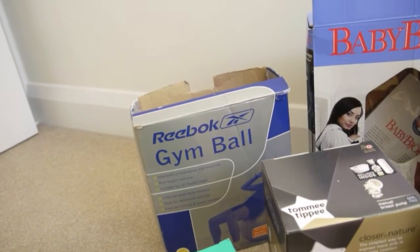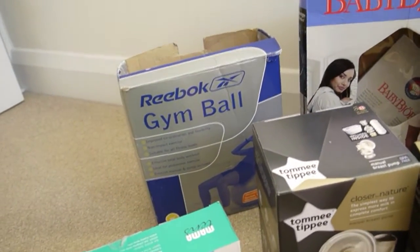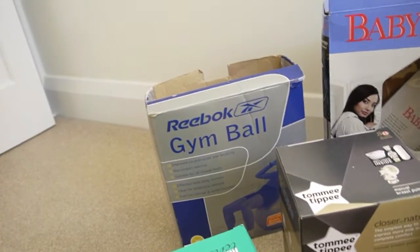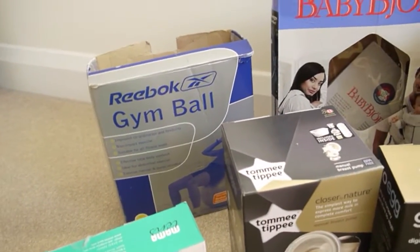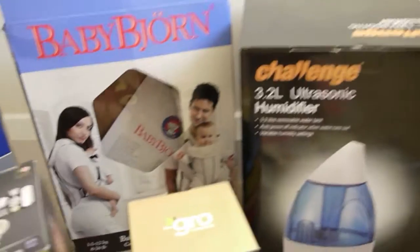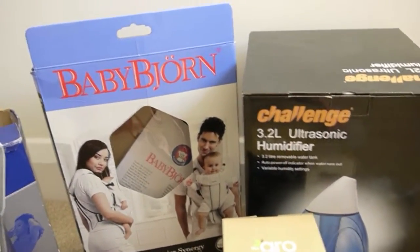I'd recommend getting a gym ball for when you're at home and try to do as much of the labour at home as you can - that's what I did and they say it's best because you have much more of the labour at home. I was only actually in proper labour for about two hours - my mum says it was like an hour, she said it was really quick. I did most of it in the cupboard, but baby was born - last but not least.